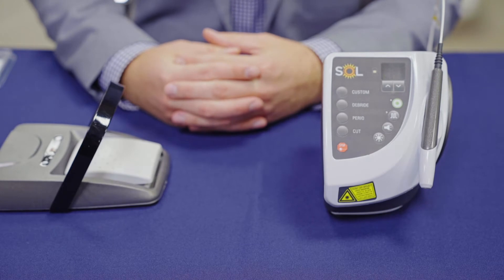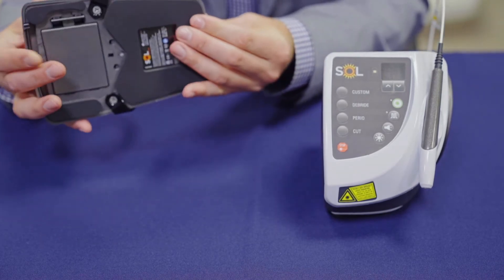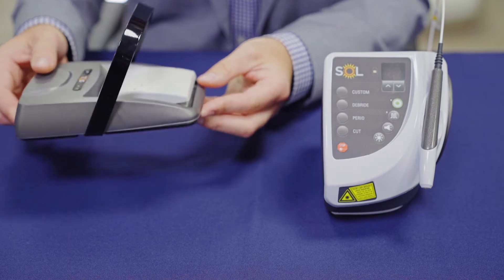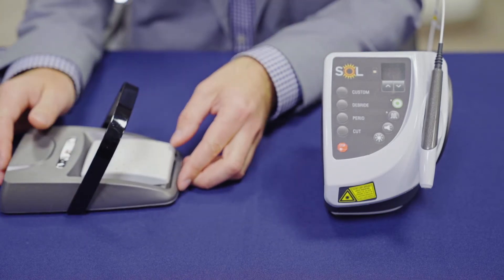Now that you're ready to start using your Sole desktop laser, the first thing you want to make sure is that you have inserted the batteries properly into the Sole foot pedal unit. This is a wireless foot pedal and it comes from the factory synced to your specific laser unit.